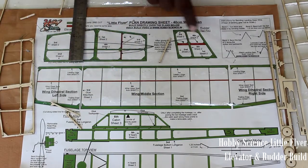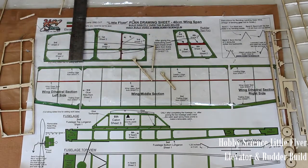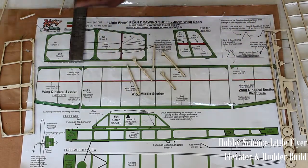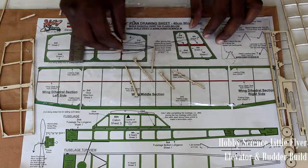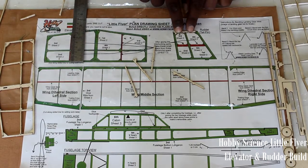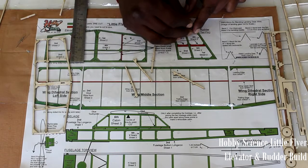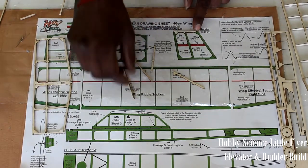Now we need to do the rudder. The parts are again from sheet 2. There are 5 parts already cut to size. Take any one part — let's start with the top of the rudder or tail fin. Insert two pins through the part so it is fixed tightly to the work table, then use that to fix the other parts.